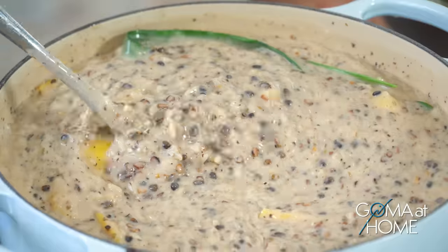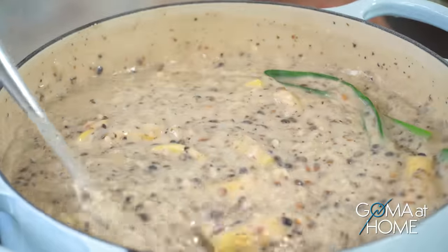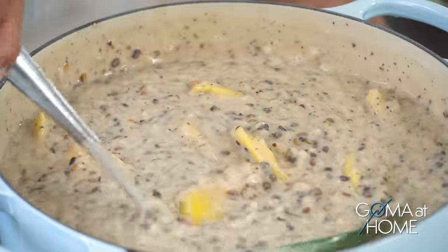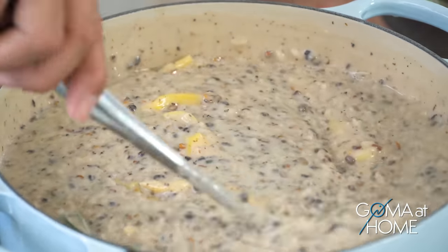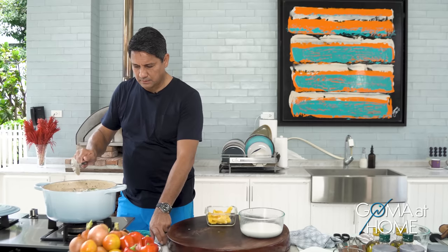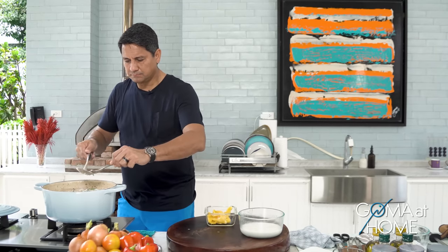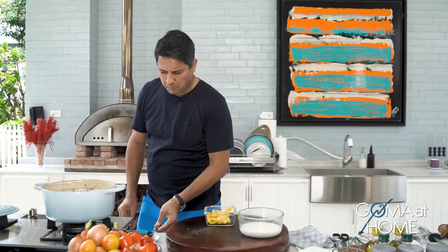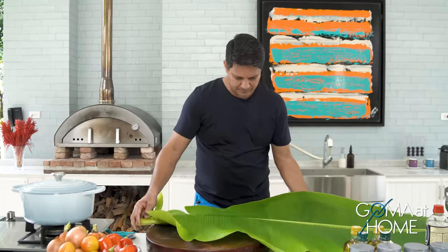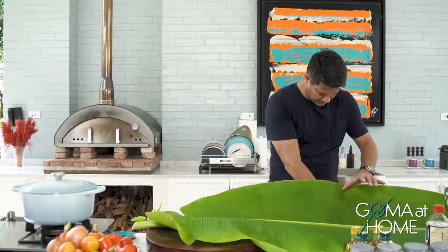Good — tama na yun, tama na yung pagkalambot ng munggo. Very good, very nice — okay, we're done! One last tikim before we serve it. Good. So we'll serve this on a bowl — syempre maganda na lagi maganda yung sinaserve mo. Lagyan natin ng dahon ng saging.